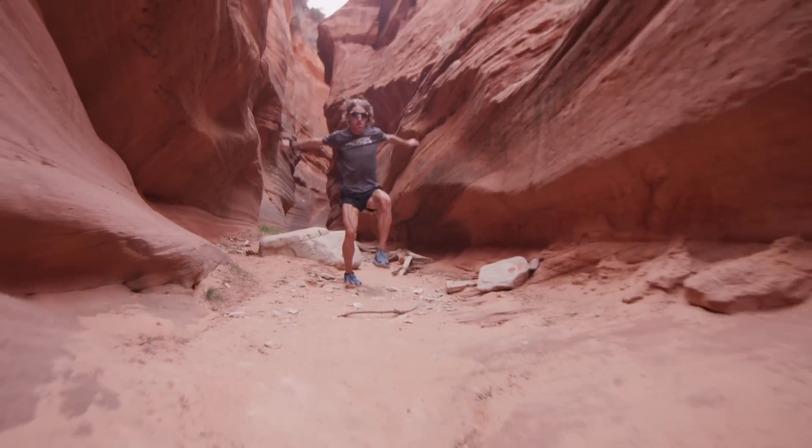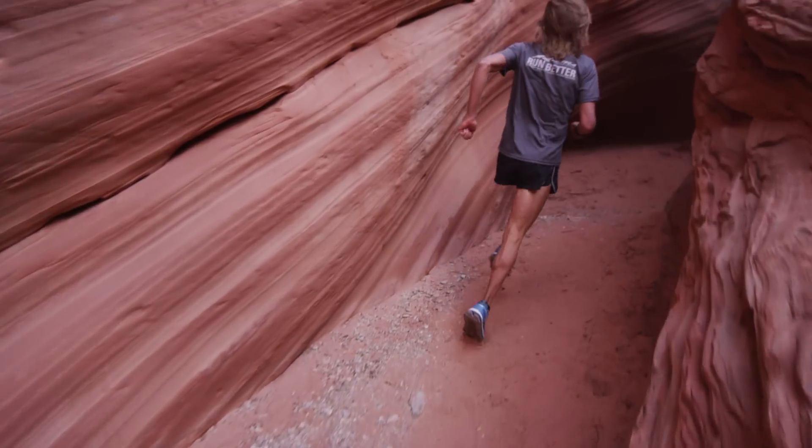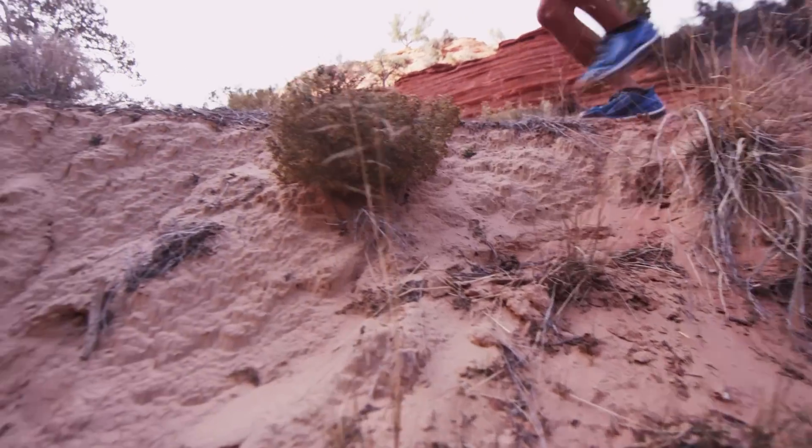My background is in exercise science and biomechanics, so my whole focus is on proper running technique and footwear that allows for that, and the Olympus is no exception.